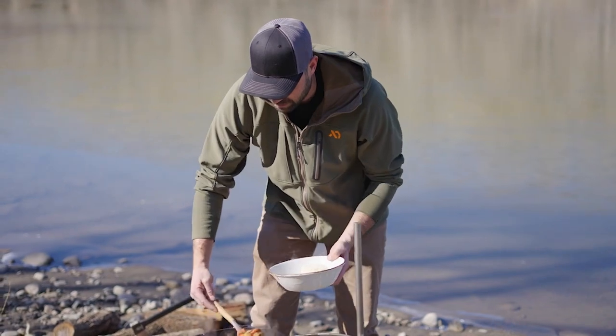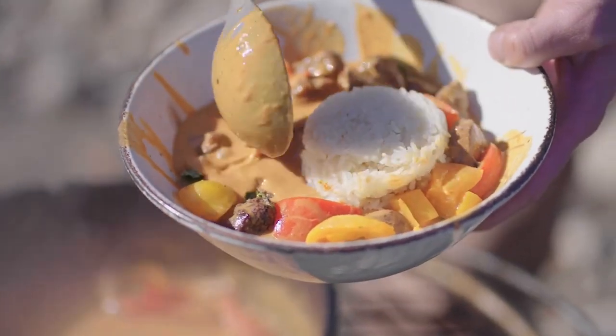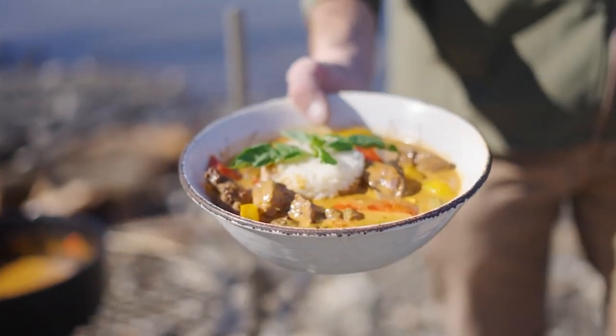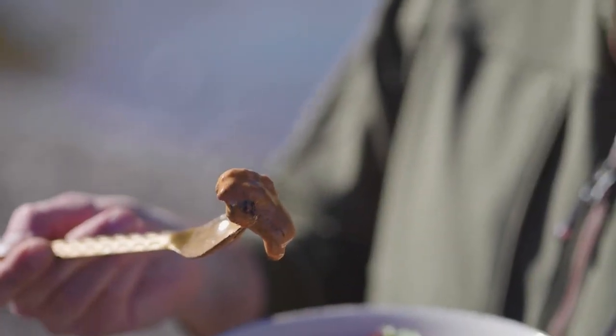Get enough duck and vegetable. That looks so good! Top it with a little bit of basil. There you have it — Thai red duck curry. We've got it plated here with a little bit of rice. That is so good.